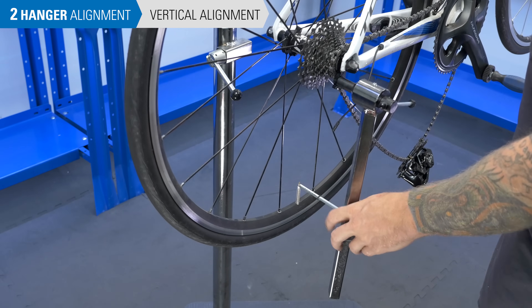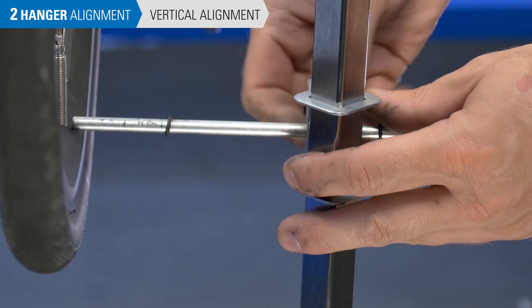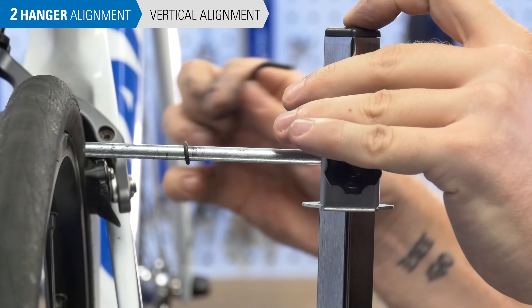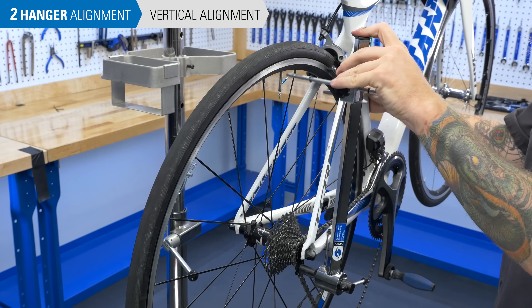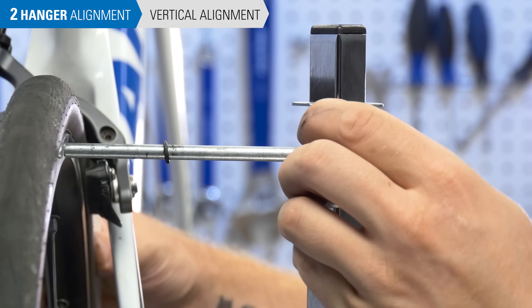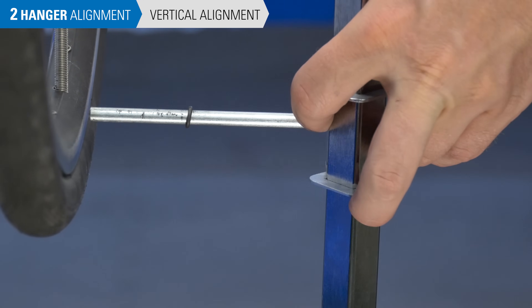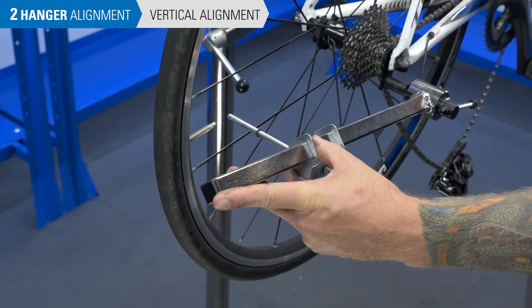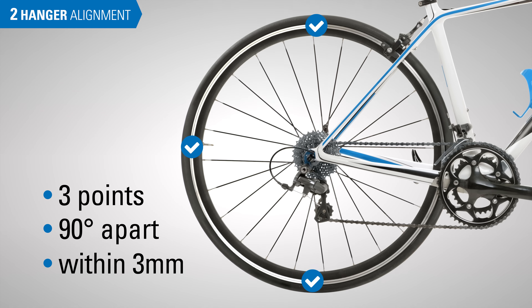Keep the same setting on the indicator and bring the tool to the 6 o'clock position. If the indicator is within 3 mm of the rim, the process is complete and the hanger is aligned. Otherwise, set the hanger to the rim and then check at the 12 o'clock position. If the gap exceeds 3 mm tolerance, bend in small increments, re-checking and resetting the gauge. When the gap is less than 3 mm, keep the same setting and check again at the 9 o'clock position. When three points that are 90 degrees apart are within 3 mm, the hanger is aligned.